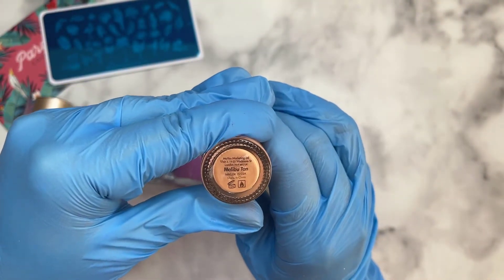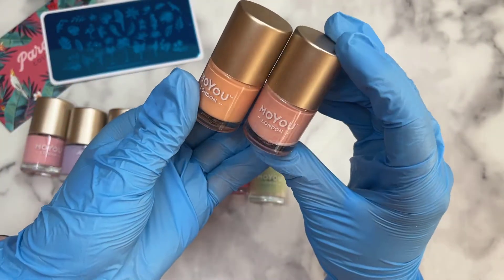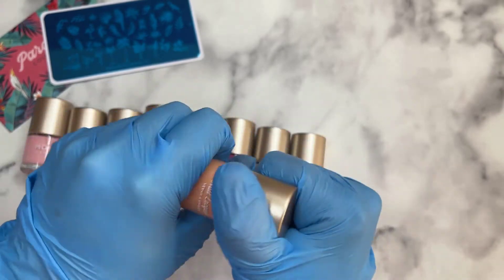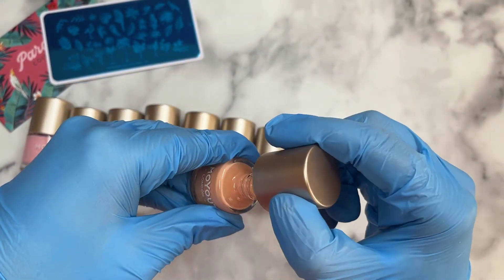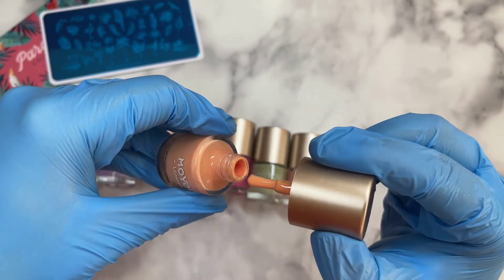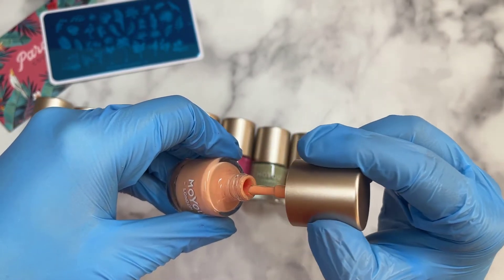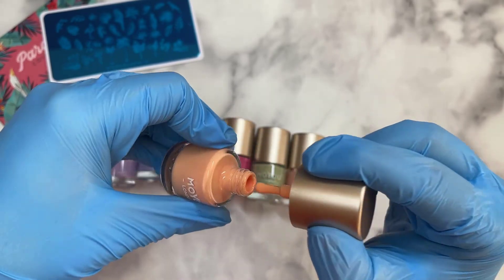The very last polish is called Malibu Tan — a nice tanny, skin-color kind of shade. It's another 9ml, and it's very orangey. If you really like using the actual cap, you can always glue them together and you'd be good to go.